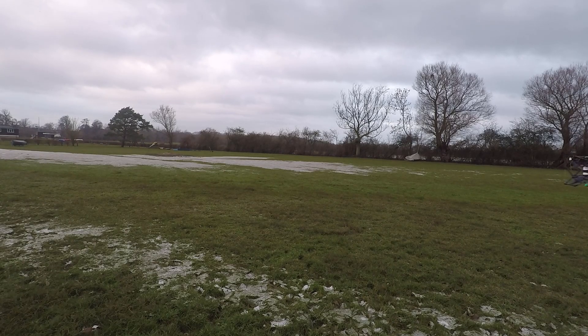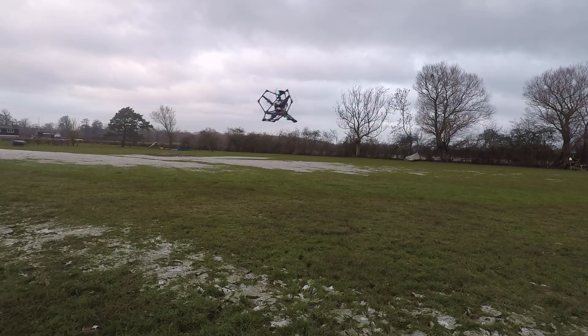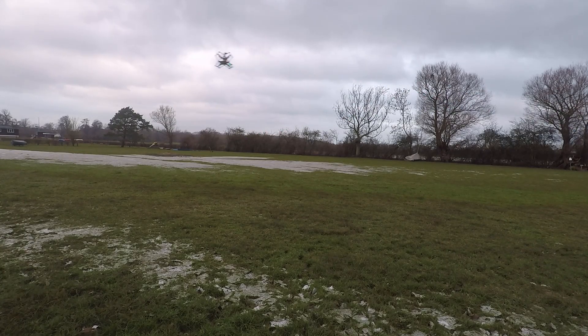So I'm back with the Omnicopter, flying outside this time. This is a vehicle that can fly in any direction and at any orientation. If you saw my last video, there's a closer-up shot of it flying indoors. Here it is with a bit more room. You can see it can move quite fast because it does have enough thrust to hover in any orientation.